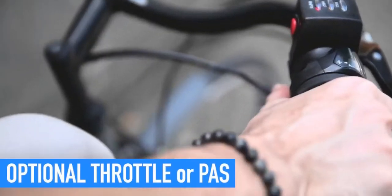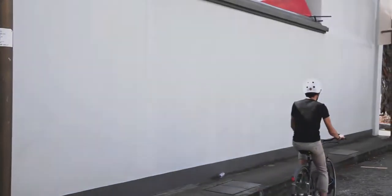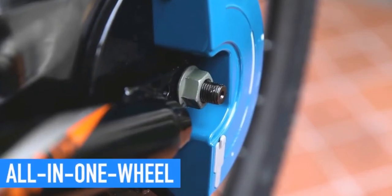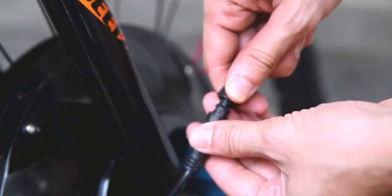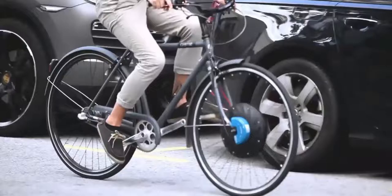It comes in either throttle version or pedal assist version — the choice is yours. All the components including motor, battery and other electronics are well contained within the wheel. Just a few steps of quick installation and a new electric bike is ready to ride.